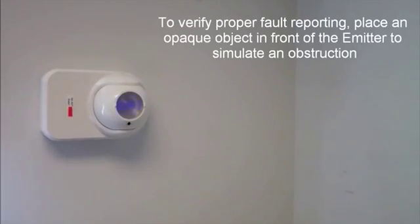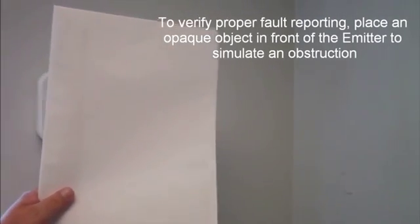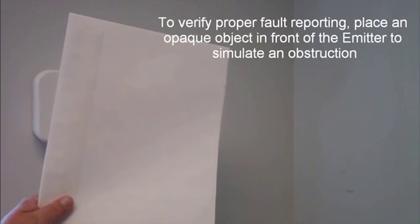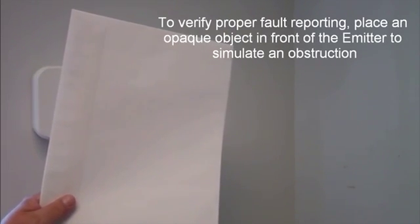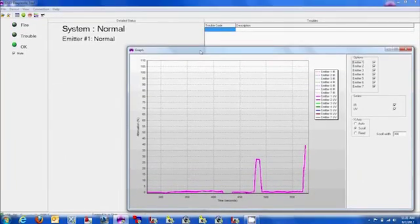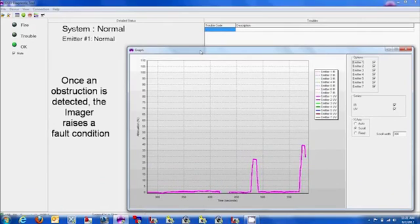To verify proper fault reporting, place an opaque object in front of the emitter to simulate an obstruction. Once an obstruction is detected, the imager will raise a fault condition.